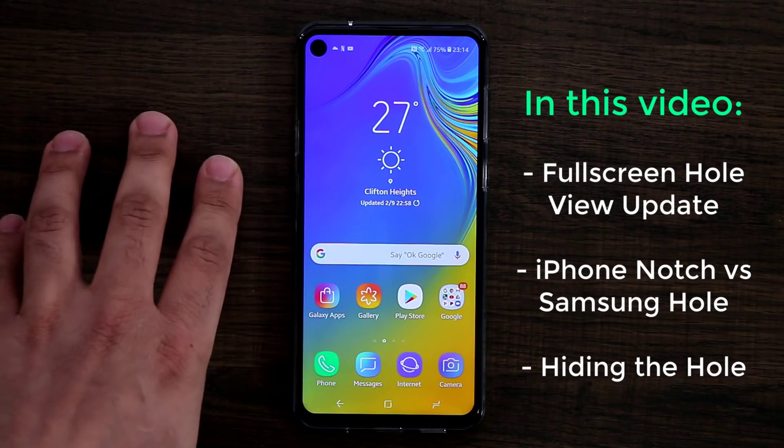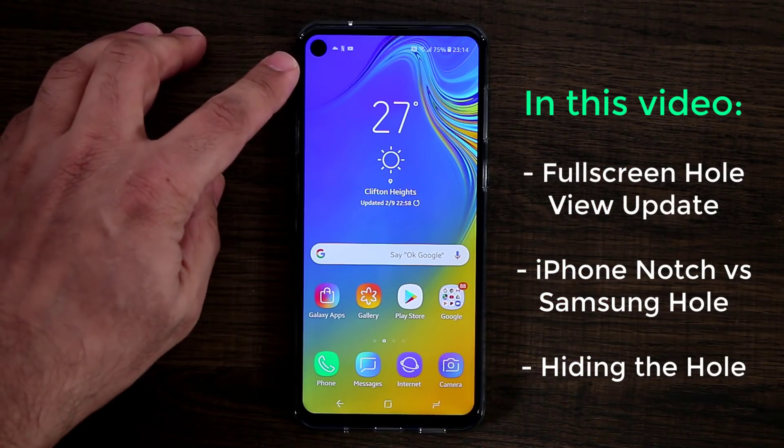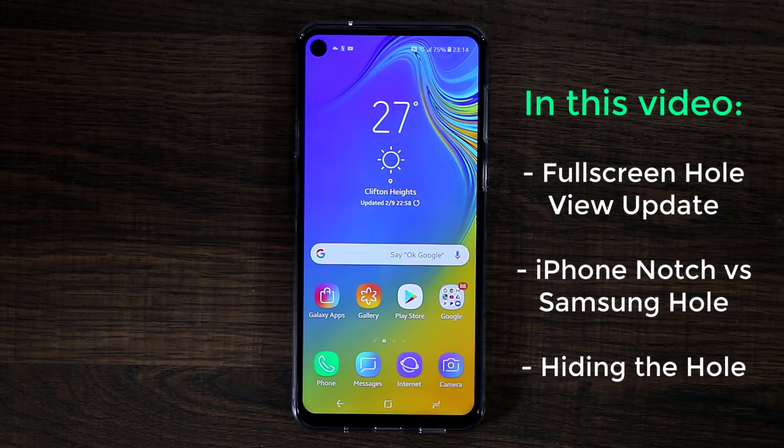On this phone the hole is on the left side; on the S10 and S10 Plus it's going to be on the right side, a little bit smaller and more refined. Also this is not an OLED display — this is an LCD display — so that's going to make a bit of a difference.